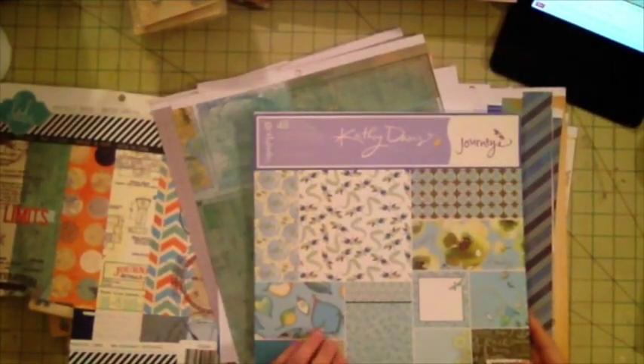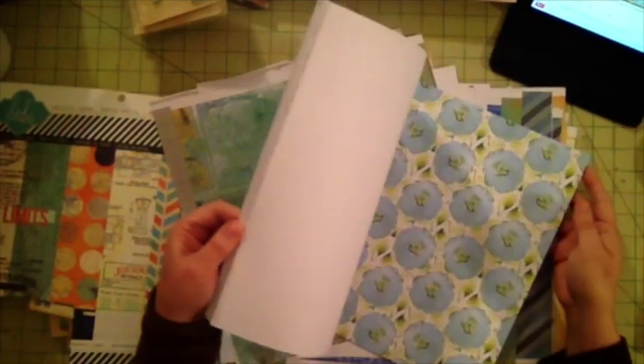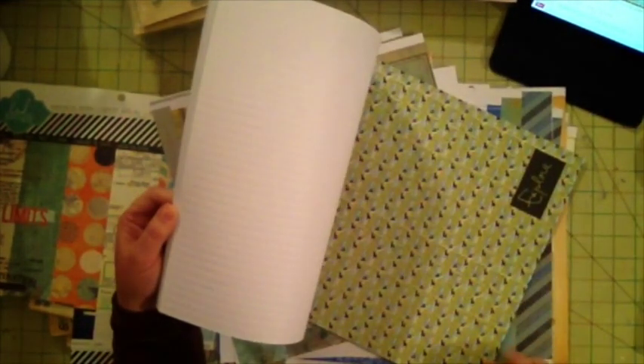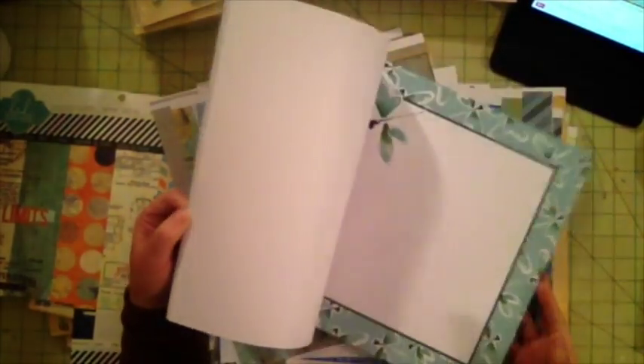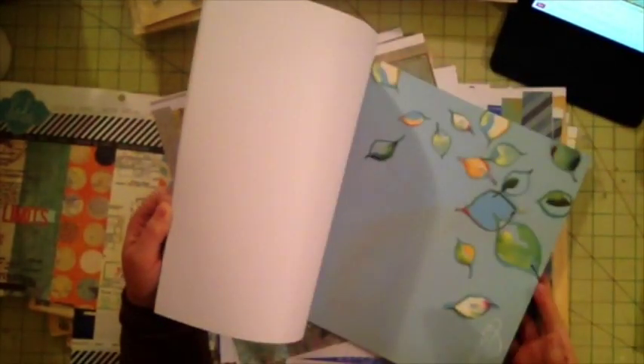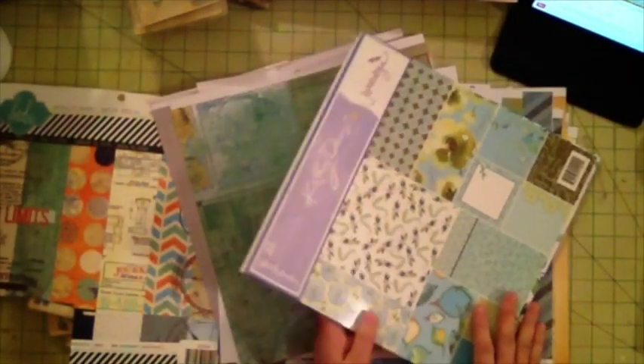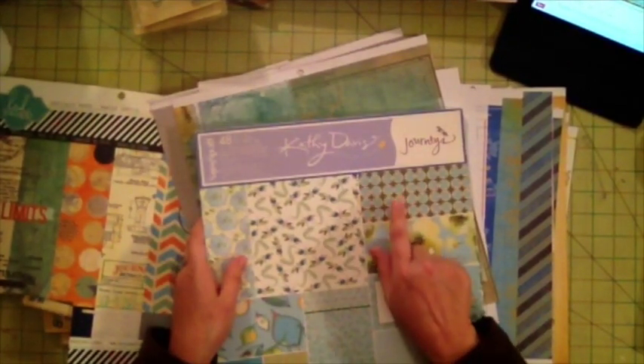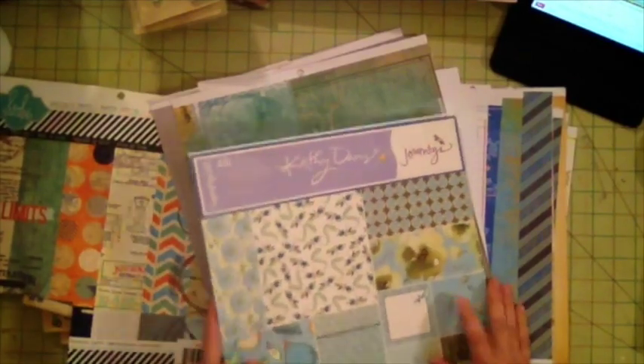I also have these Kathy Davis papers — some of these are very masculine. This one could be for 'Explore,' and 'Journey' is a nice one too. I may incorporate some of these, especially that one, which might look nice for an outfit or for my boys.